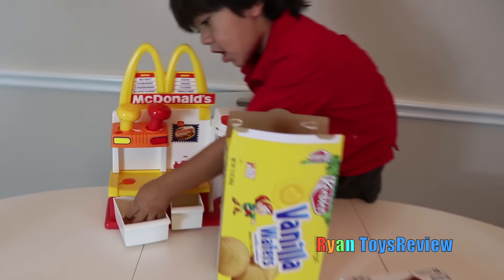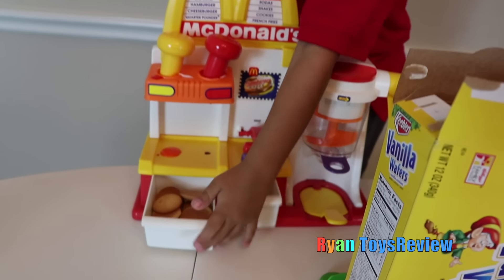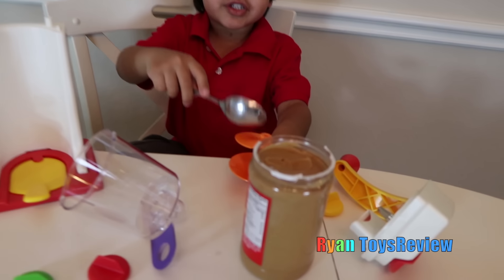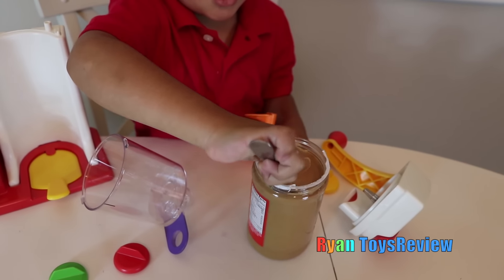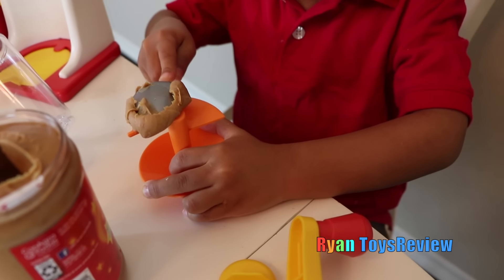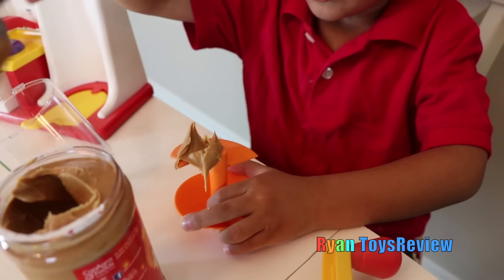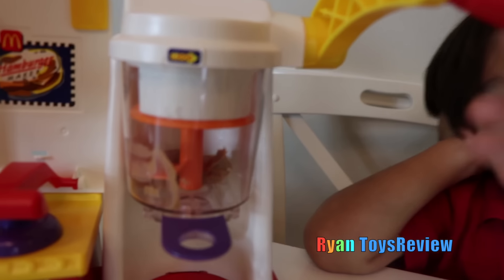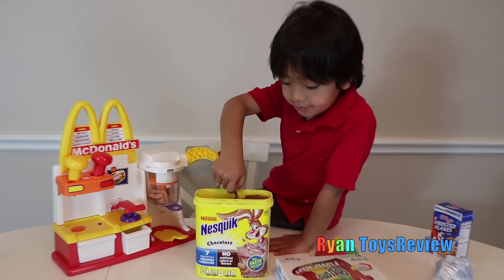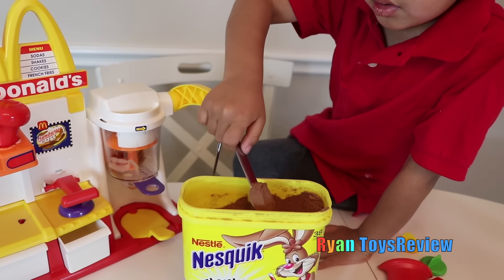Okay, this is our hamburger time. Next, we need to place peanut butter on this side. Get some peanut butter. So there's our peanut butter. Now let's do the next spoon — one spoon of chocolate powder. Yeah, that's too much, Ryan. Okay, there you go.